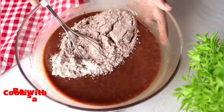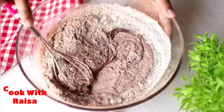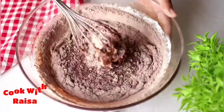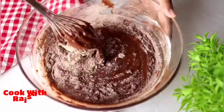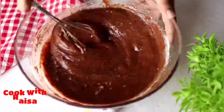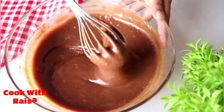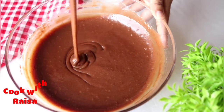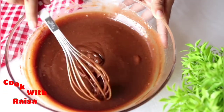এখন একইভাবে বাকি ড্রাই ইনগ্রিডেন্টসগুলো ভালোভাবে মিক্স করে নিচ্ছি। চাইলে ইলেকট্রিক বিটার দিয়ে মিডিয়াম স্পিডে বিট করতে পারেন। আরও একটু বেশি লিকুইড দুধ যোগ করে কনসিস্টেন্সি অ্যাডজাস্ট করে নেবেন।